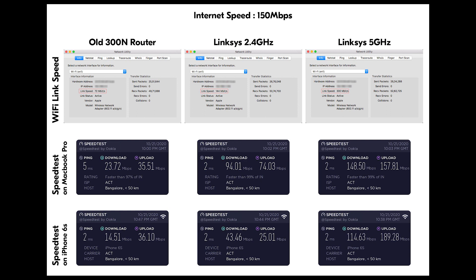On my phone, my old router gave me around 14 Mbps download and 36 Mbps upload. The 2.4 GHz network on Linksys gave me 43 Mbps download and 25 Mbps upload. The 5 GHz gave me more than 100 Mbps download and almost 200 Mbps upload speed, which is amazing — I'm actually getting to use what my internet provider is giving me.